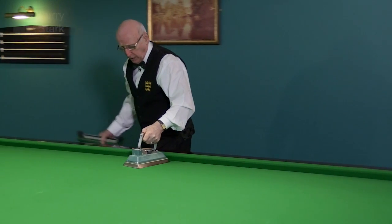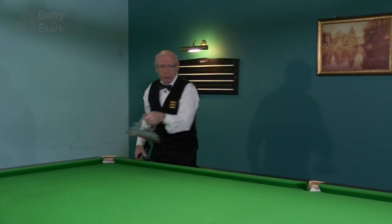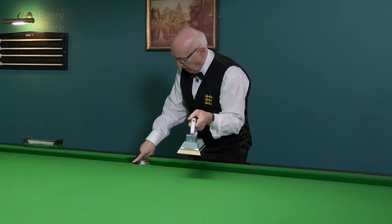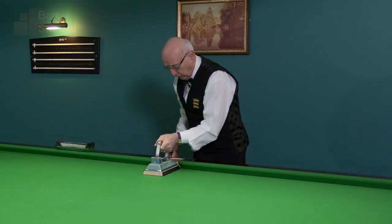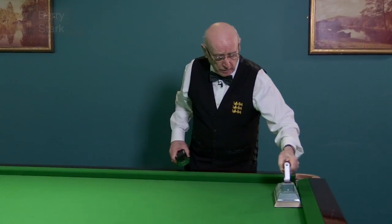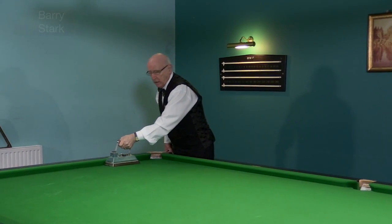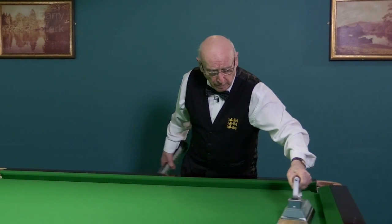No need for a lot of pressure. As you come into the middle pocket area, be careful — I have seen the point of the iron tear the cloth in this area. Just be a little bit careful as you go along. Notice that I'm at a slight angle with the iron all the time. That way we don't create any undue tram lines on the cloth.